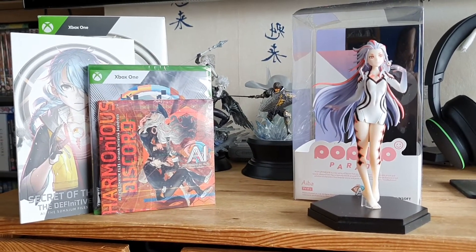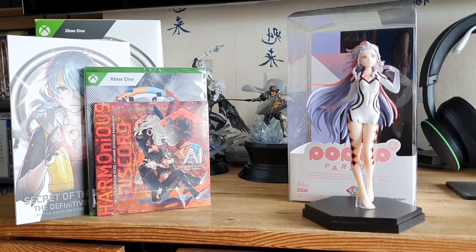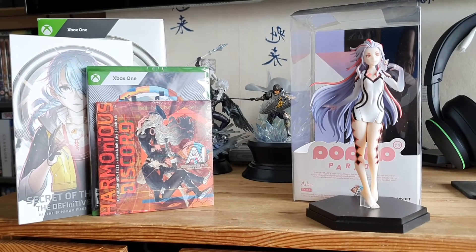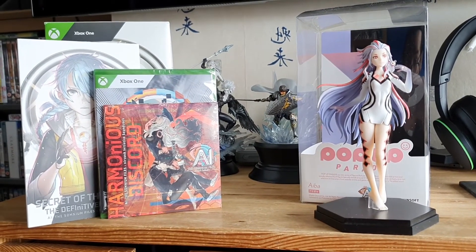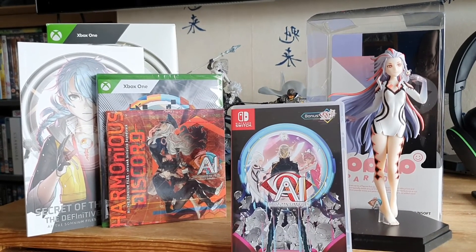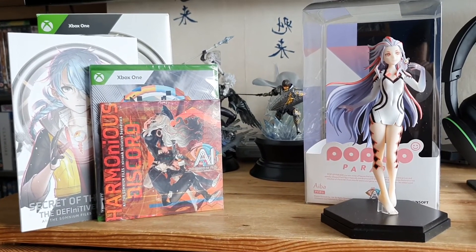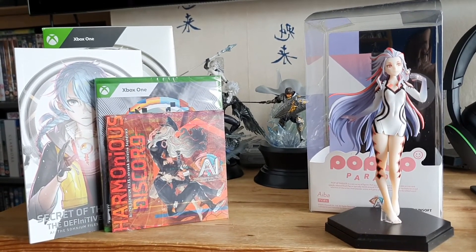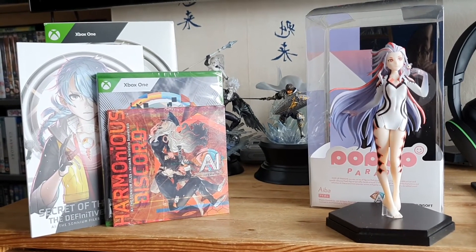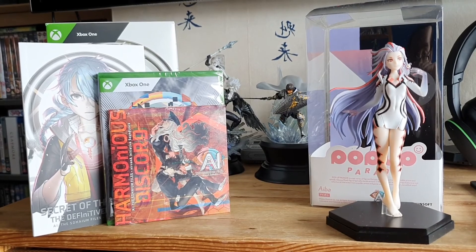And that is the AI: The Somnium Files Nirvana Initiative Collector's Edition! Let us know down in the comments if you're going to check it out. If you're on Xbox like me, the first game is on Game Pass as of last September, so give it a go if you've never played it before. I played it on Game Pass — I also bought the original on Switch when it came out but never got around to it. When they announced this sequel I thought I'd better actually play it. Let me know if you played the original and are planning on playing this, or if your interest has been piqued. Thanks for watching and we'll see you next time!